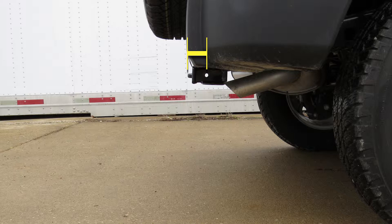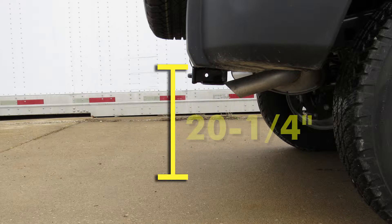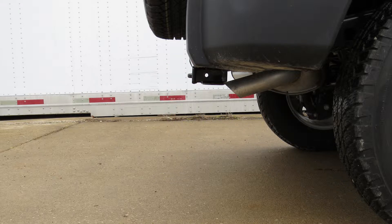From the center of the hitch pin hole to the outermost edge of the bumper is three and a quarter inches. From the top of the receiver tube opening to the ground is twenty and a quarter inches. Now we'll go ahead with the installation.